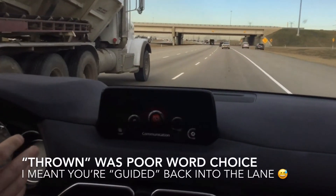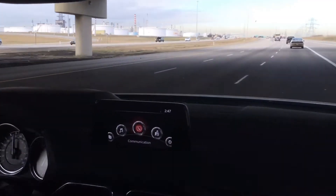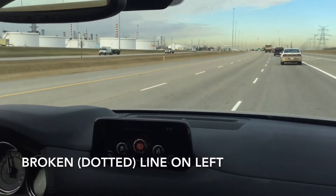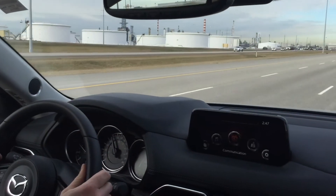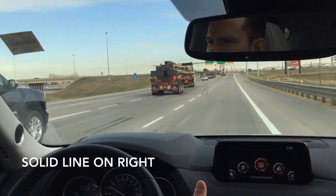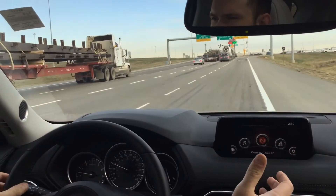It works just as well on solid lines and on dotted lines. We'll move to the left ever so slightly, and without hands on the wheel, you can see that the steering wheel moved us back into the center of the lane. We're going to veer to the right ever so slightly — Lane Keep Assist beeps at us, gives us that warning, and we stay in our lane.